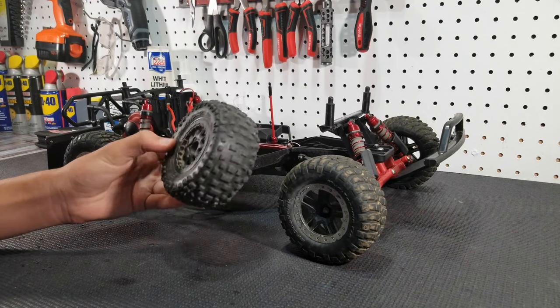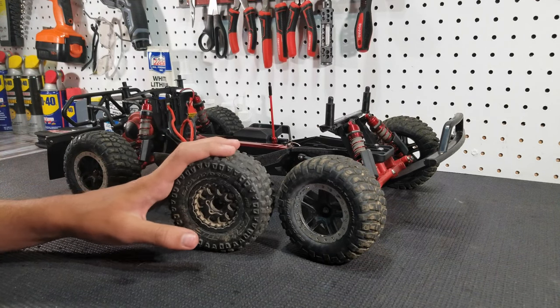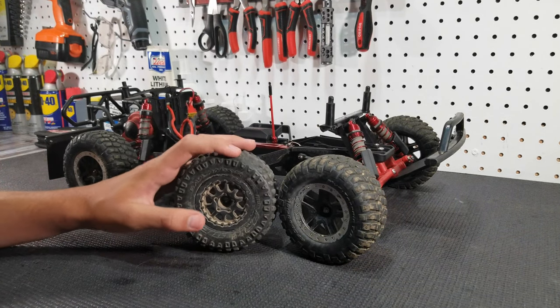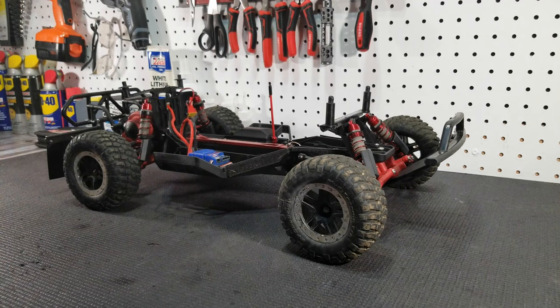They're not great on the street — they wear down really fast on asphalt, so I would not recommend them there. But if you're mainly off-road, these are a great tire. We'll also link some other tire options down in the description.